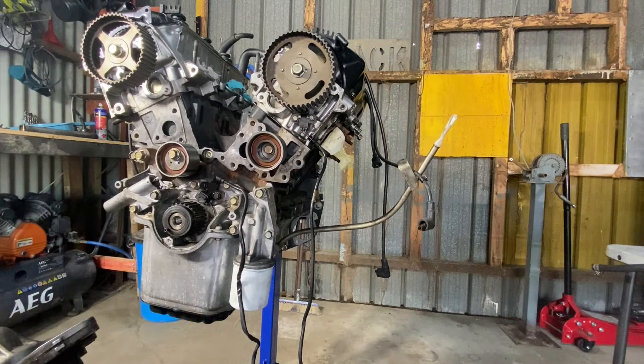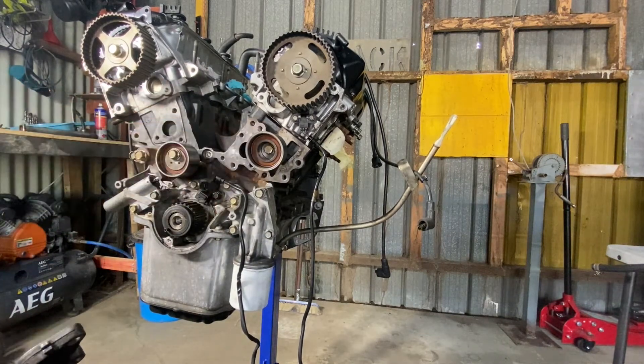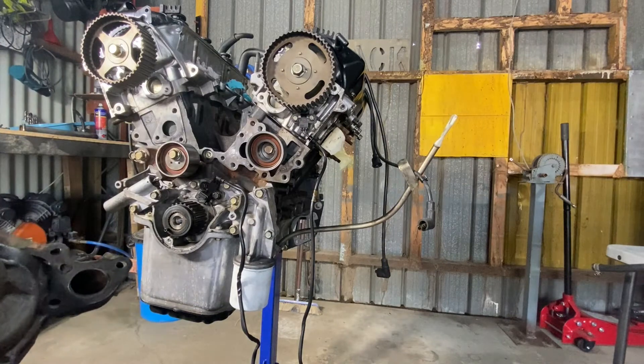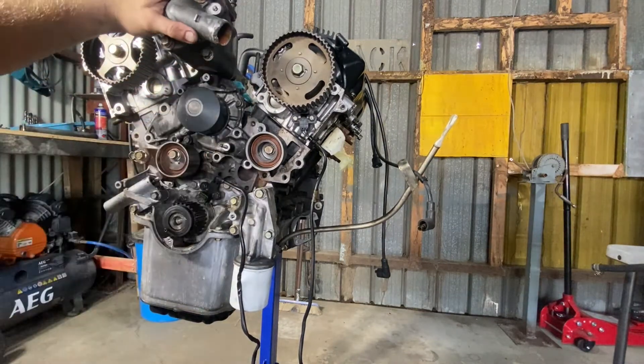Once this is in the engine bay, I'll go back and do a full timing belt job on this motor, changing the tensioners and all the other associated componentry. This is just the test fit to make sure that all of our welding, bending and fabrication is sufficient prior to sealing everything up and getting ready to turn this motor on. So we're going to grab our gasket — I'd recommend replacing that gasket — and fit the original water pump housing to the new block.